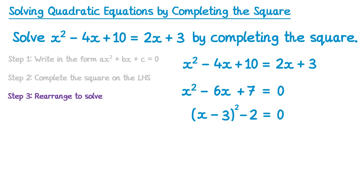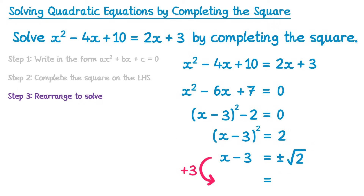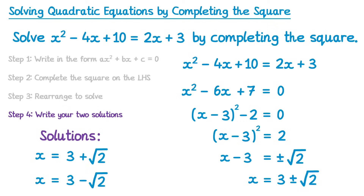The next step is to rearrange to solve — we want to get x equals. First, add 2 to both sides: the negative 2 on the left cancels, leaving just the bracket squared, and 0 add 2 on the right gives 2. Then square root both sides: the left gives x take away 3, and the right gives plus or minus square root 2. Then add 3 to both sides: the left gives x, and the right gives 3 plus or minus square root 2. The two solutions are x equals 3 plus square root 2, and x equals 3 subtract square root 2.